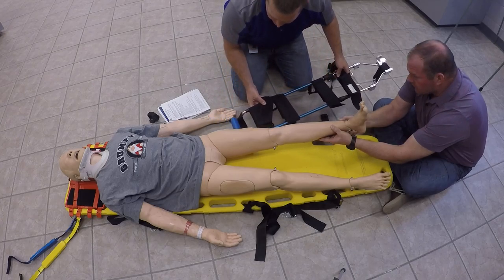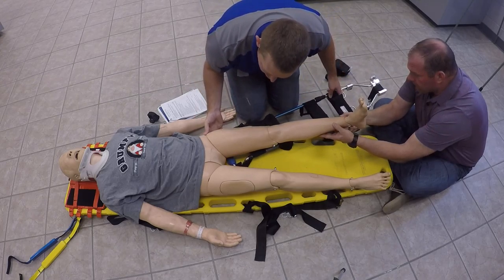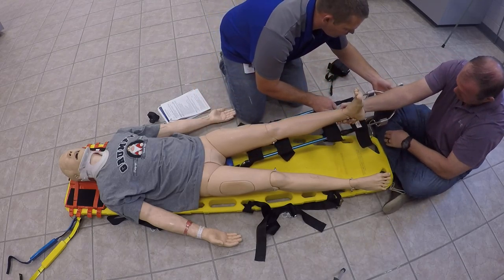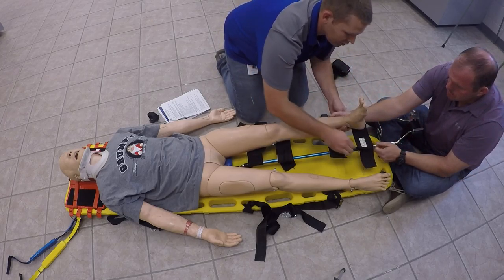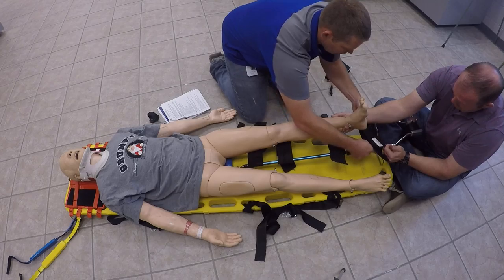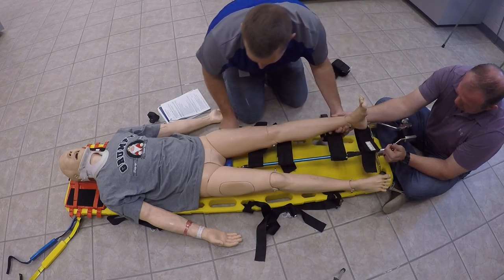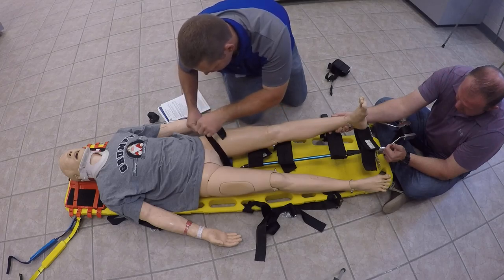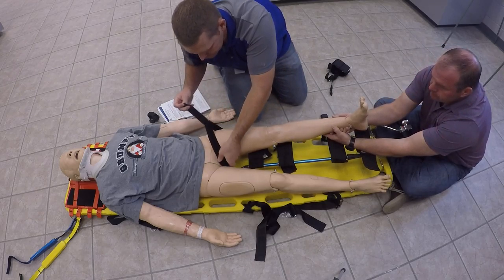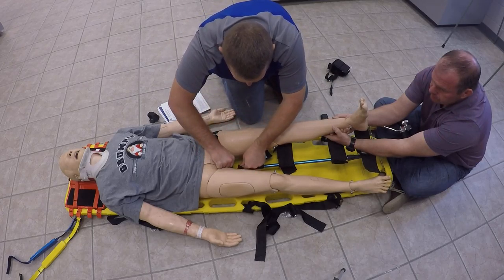Since he's already pulled traction, he's got the injured extremity elevated. We're going to go ahead and slide this underneath and position it. You're going to slide it as far up into the hip as you can. The first thing we're going to do is attach the ischial strap up here — that'll be our first one to attach — and go ahead and secure that in place. We want to make sure that it is very tight and that we get a good hold on that to keep the traction splint from moving at all.